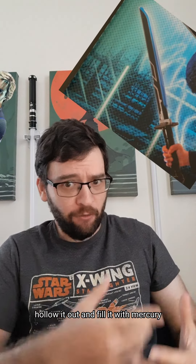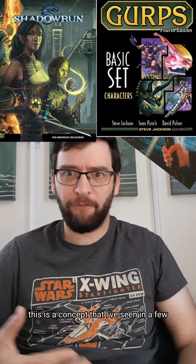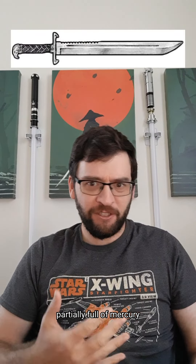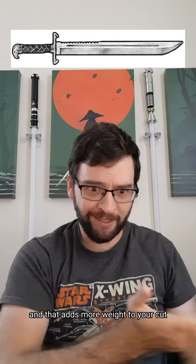Can you take a sword, hollow it out, and fill it with mercury? This is a concept that I've seen in a few sci-fi franchises — it's partially full of mercury, so that when you swing the sword, the mercury moves to the tip and adds more weight to your cut.